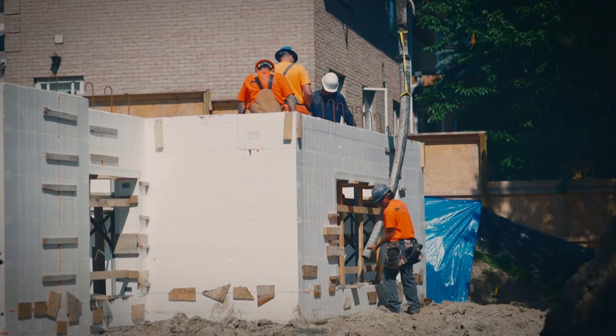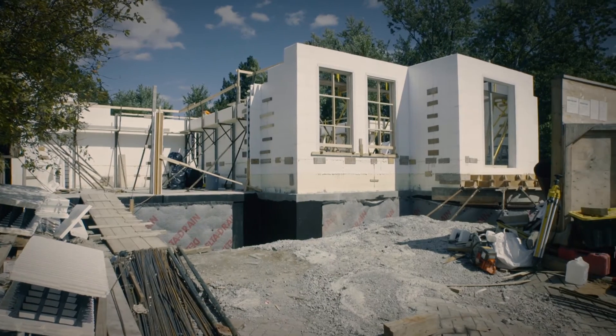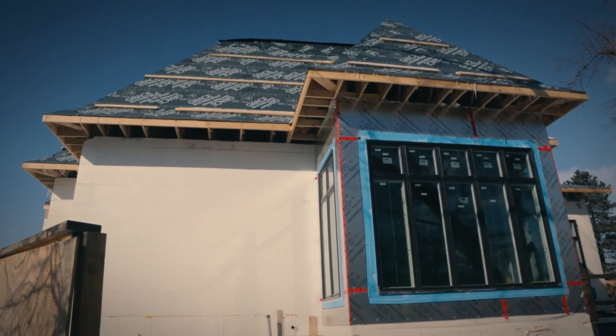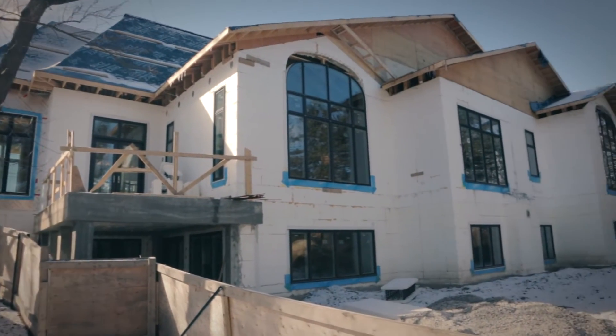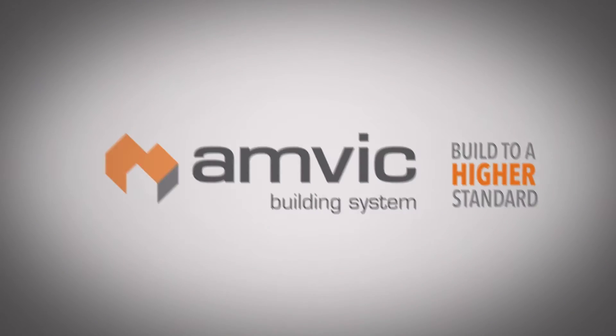There are no temporary forms to cut or remove, no big mess to clean up and no excess waste headed to the landfill. Your structure is rock solid and in fact will continue to grow stronger over time. Stronger, quieter, healthier and more efficient homes with Anvic building system. Build to a higher standard.